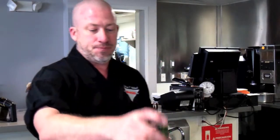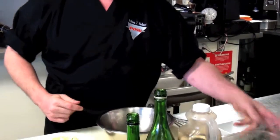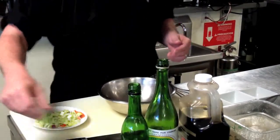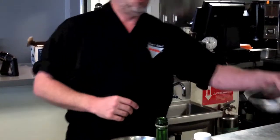We're going to use some mirin, some sake, a little tamari soy. I have some stock that I've made with some beautiful sea bream, some mirepoix vegetables, a little pickled ginger for sweetness, and then you're going to need two whole eggs.